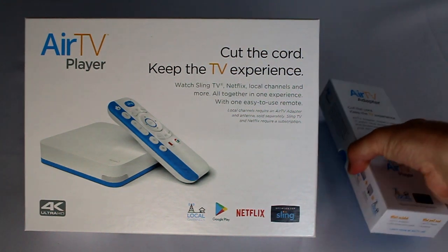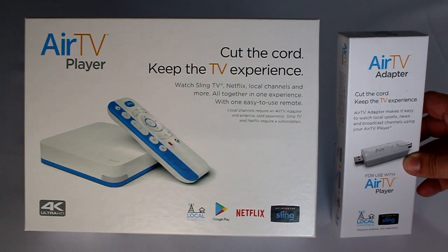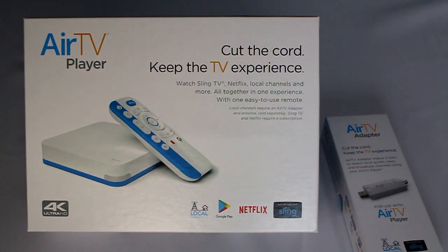Today we're taking a look at the Air TV and the Air TV adapter. This is not the first time I've tested this out. Back at CES in January, I played around with this device a little bit. It's released by Sling TV and their Air TV company, and of course they're both owned by Dish.